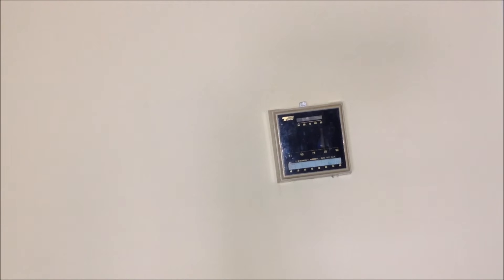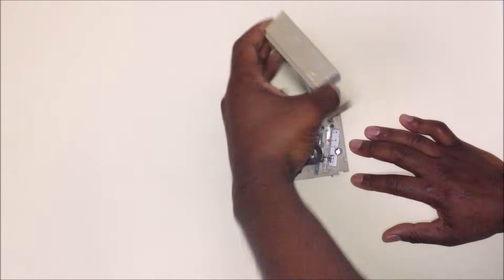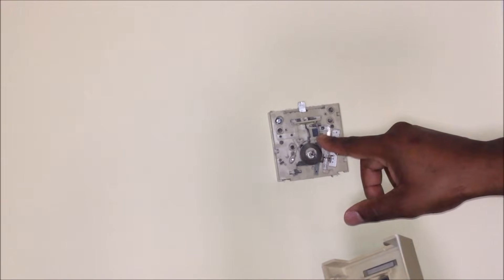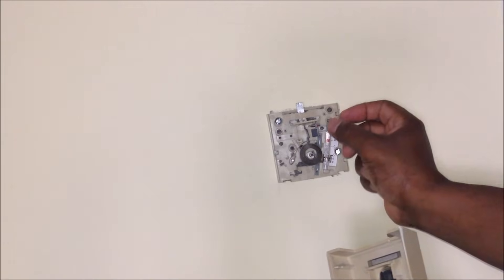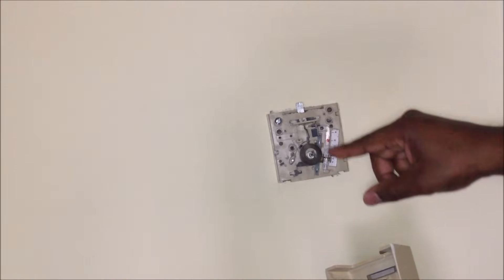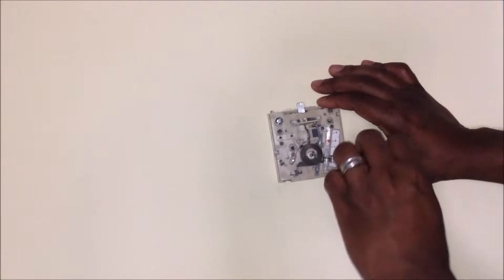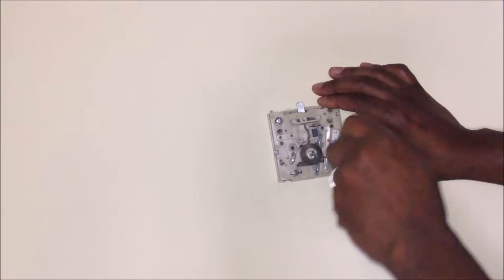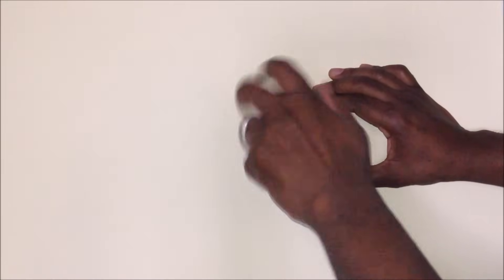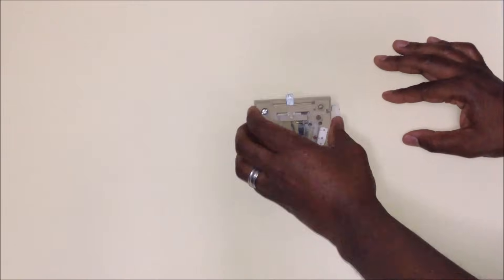Now it's time to take this bad boy out of here. First I'll start by lifting this up, popping this out. There's no mercury in here. Some of these come with mercury where the mercury - a little bulb in there - makes contact with the two wires to turn the heat on. You don't have to worry about that here. So let's start taking the two screws out. It's like they don't have these screws anchored to anything. Let's see if I can just pull. Look at that - pulled right out.